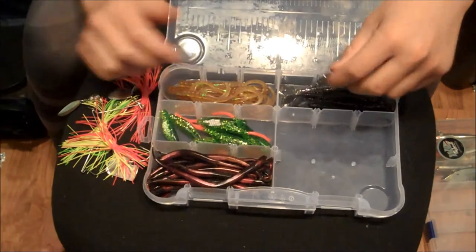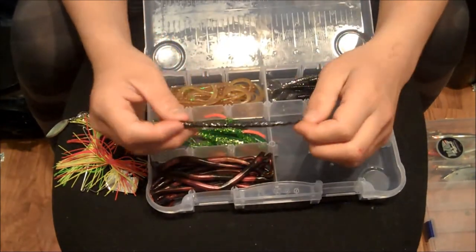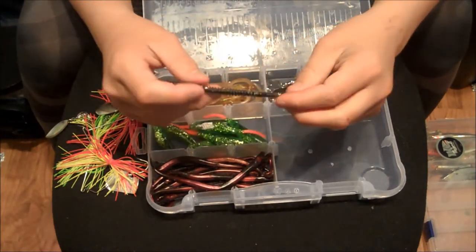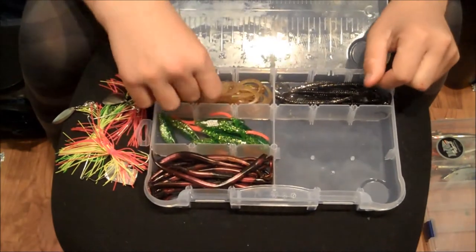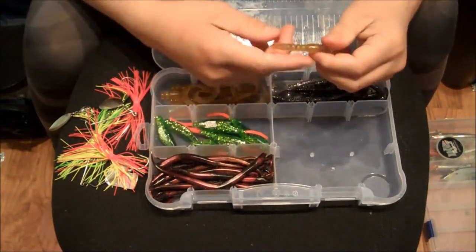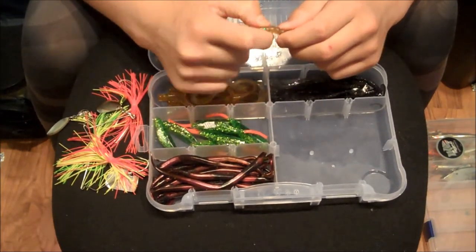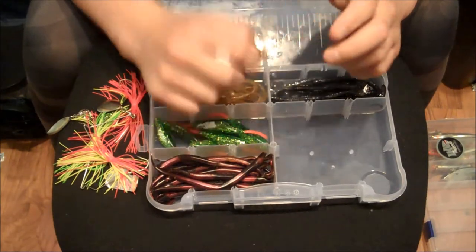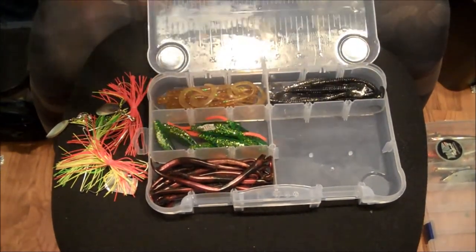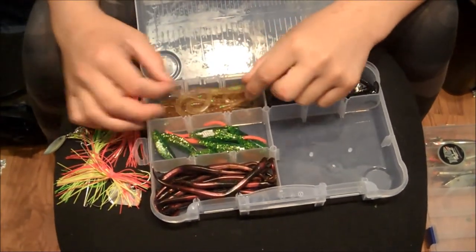Moving on to my trailers. I have these five inch ribbed Bass Assassin U-tails. Next I have these four inch U-tails — these are rattling ones. You guys can't really hear that, but it works sometimes. I use those a lot as trailers behind my lures.